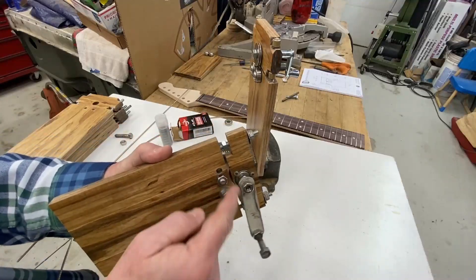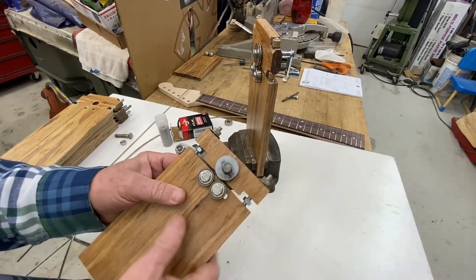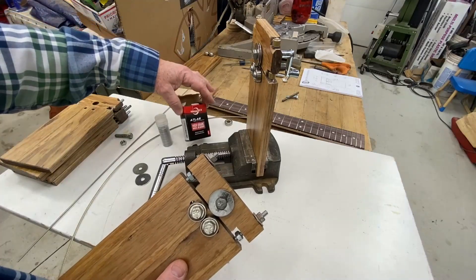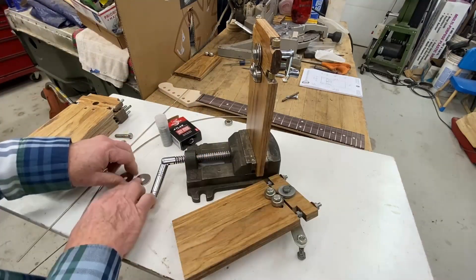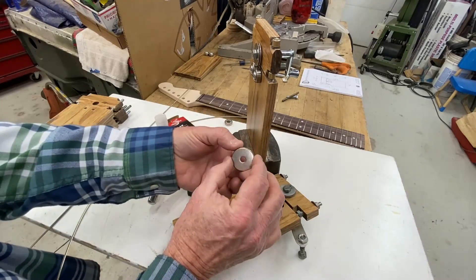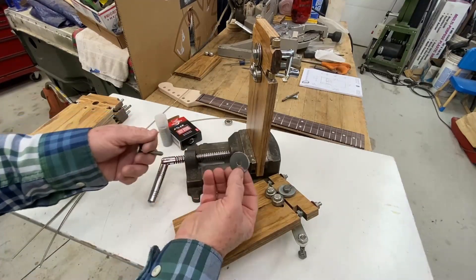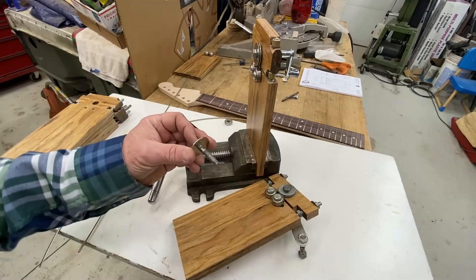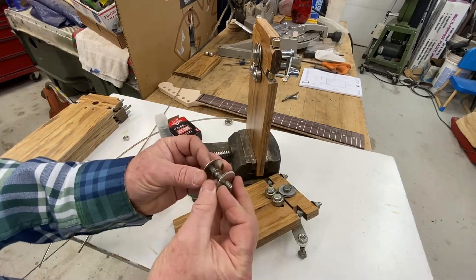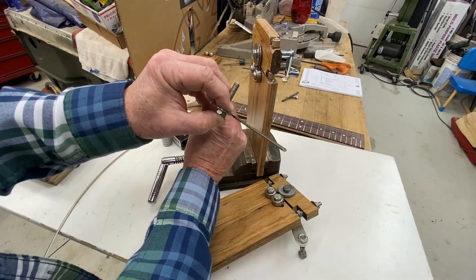There's a bearing here, two bearings here, so you need three roller skate bearings. They're cheap — I got 20 of them for about 15 bucks. In the new version, I bought these; they're one and a quarter. I drilled them out to 5 sixteenths. You put a spacer in between the two washers that's just wide enough to accept the tang of the fret wire.